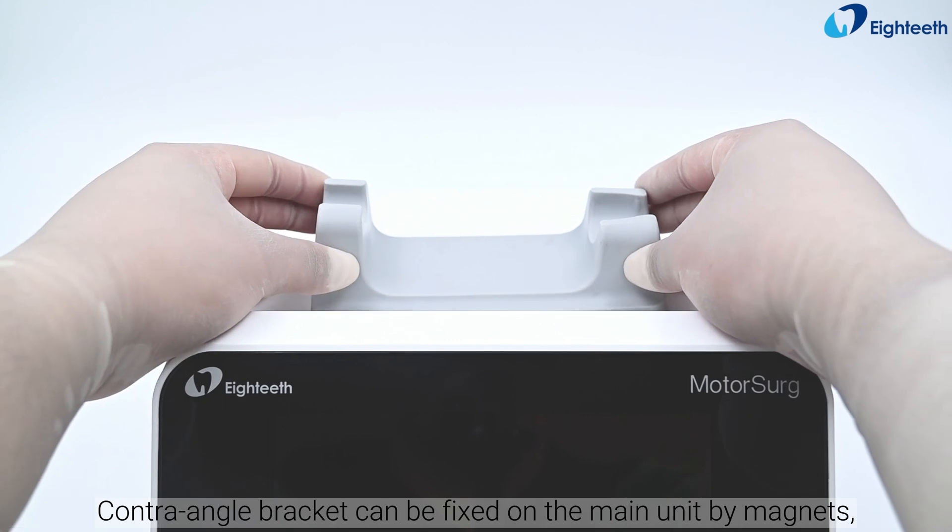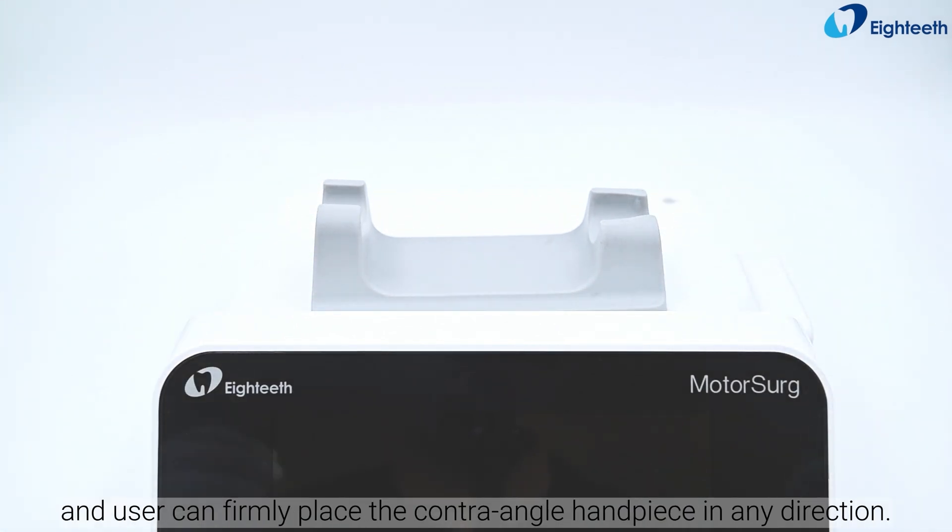The contraangle bracket can be fixed on the main unit by magnets, and the user can firmly place the contraangle handpiece in any direction.